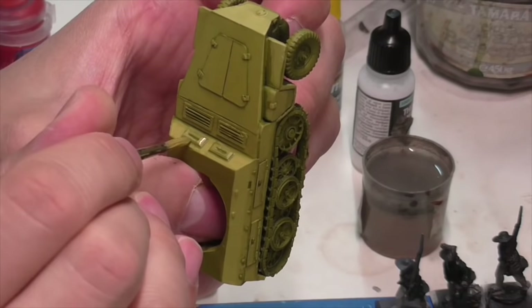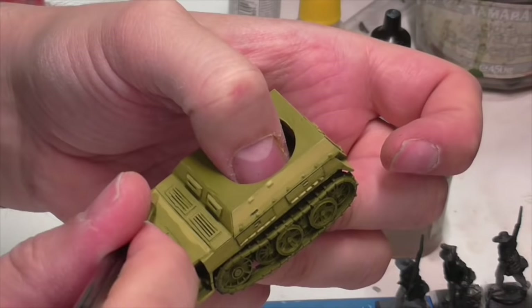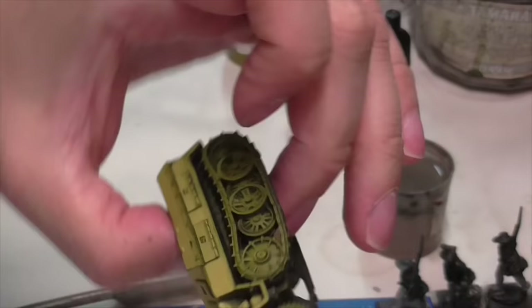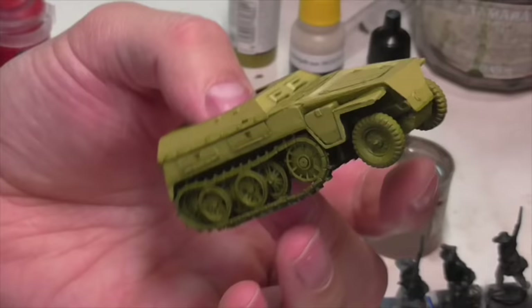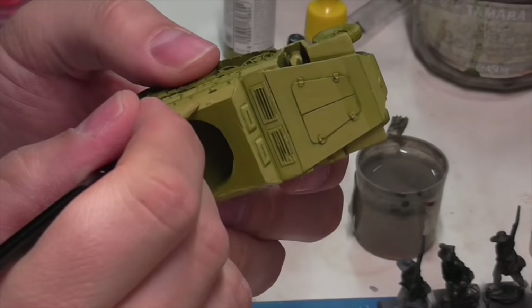It should be pointed out that on the turret it's a little different. Normally you want it lighter towards the top and darker towards the bottom — but that's not always the case. If the armor slopes in the opposite direction, as it does on the turret, you'll actually want the lighter color towards the bottom of the panels and darker towards the top, because it's sloping outwards. So you have to make those adjustments as you work.